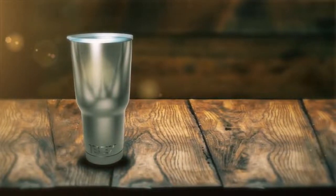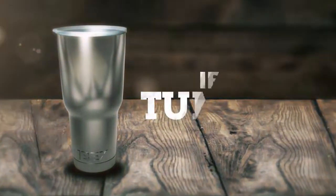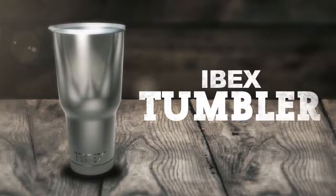There's nothing more disappointing than a lukewarm beverage when it should either be hot or cold. This is one of our main reasons for creating the ibex tumbler.